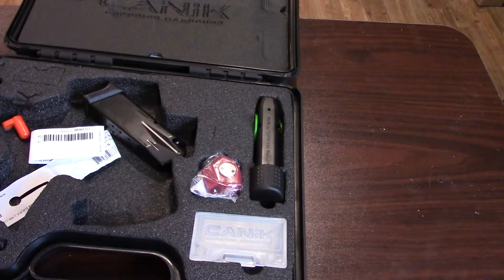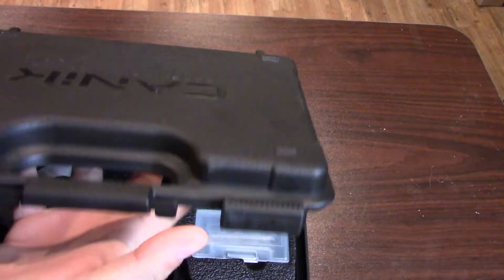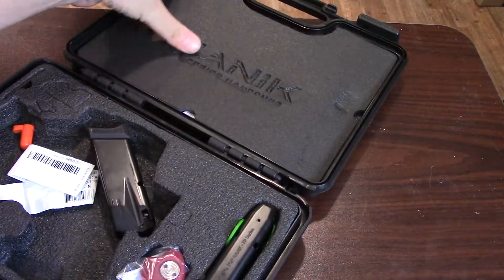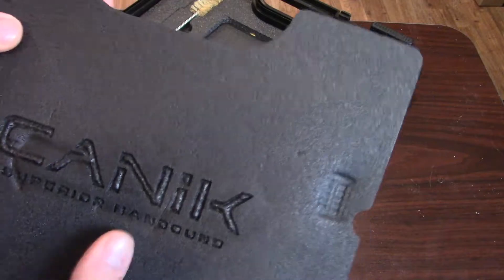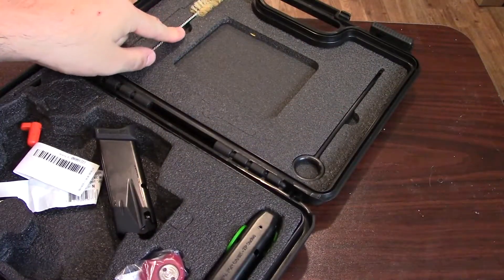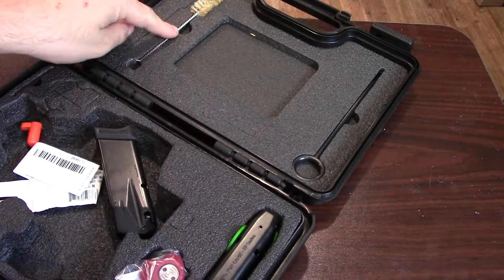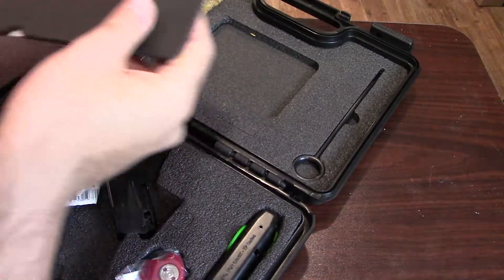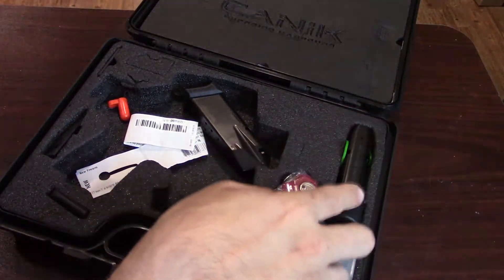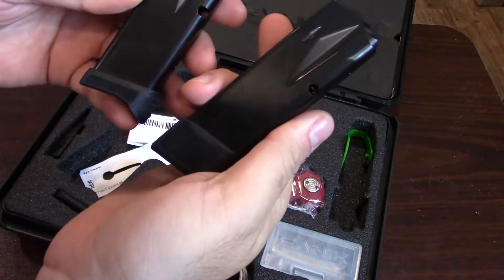Let's start with the box. You get a bunch of stuff in this plastic box — it's not airline approved, but it's still a nice box for storage. Up at the top here you have an embossed piece of foam, and on the backside is your owner's manual. They really packed this thing in tight, which is pretty impressive. You get a cleaning brush and a rod for pulling through your cleaning swabs.